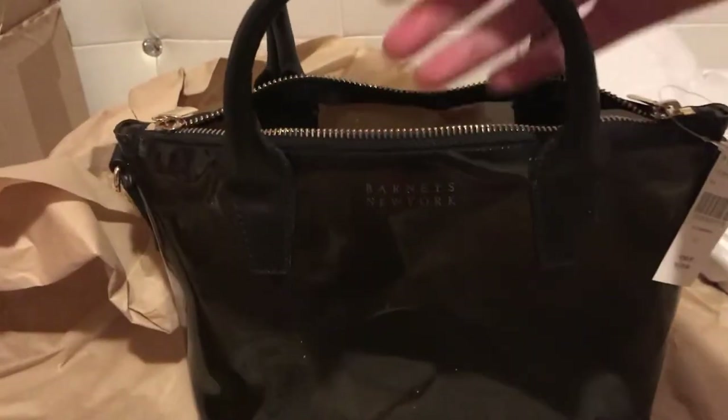I just realized it has the price tag on the inside, and I'm kind of annoyed. Hopefully when I remove this sticker it doesn't mess up the PVC or plastic, or leave that sticky residue.